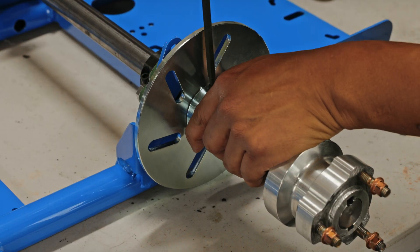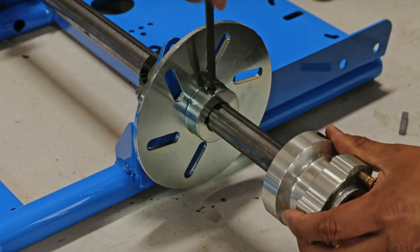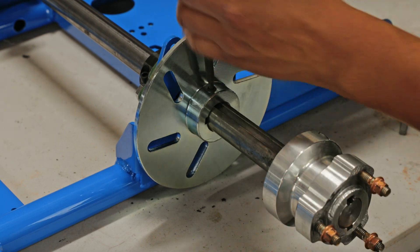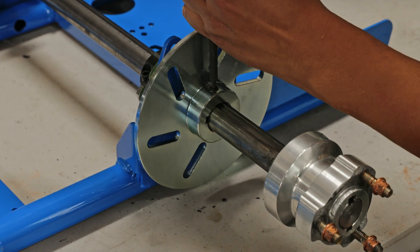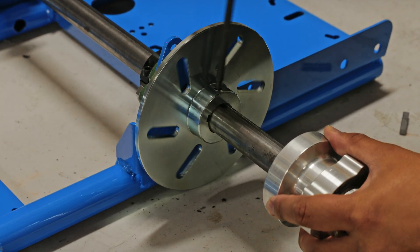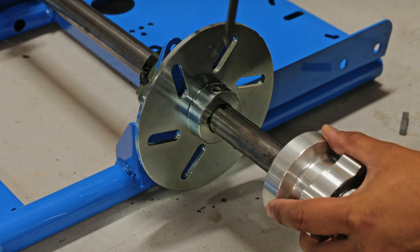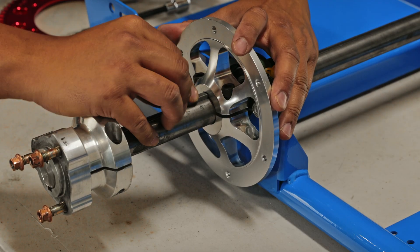On the brake rotor side, align the threaded hole on the brake rotor with the slot on the rear axle and give it a couple of threads in. We're not going to tighten it yet because we still need to install the brake caliper, which will be shown in part two of the install videos.